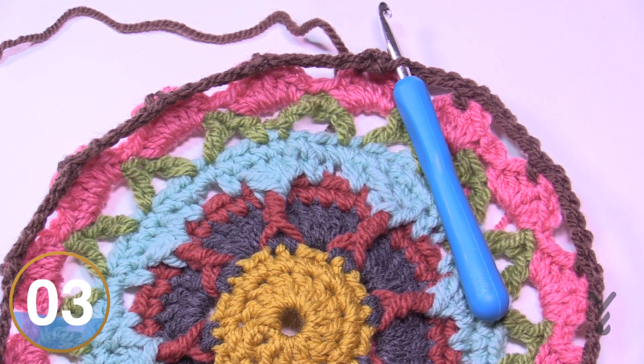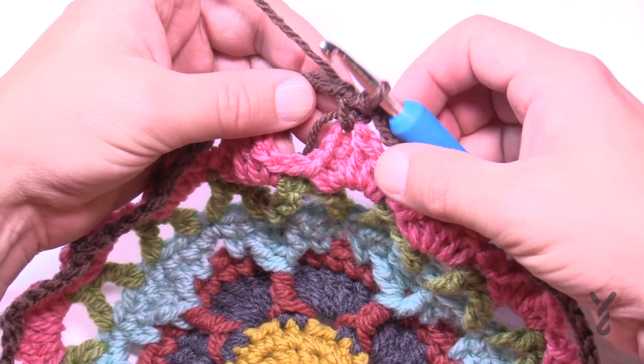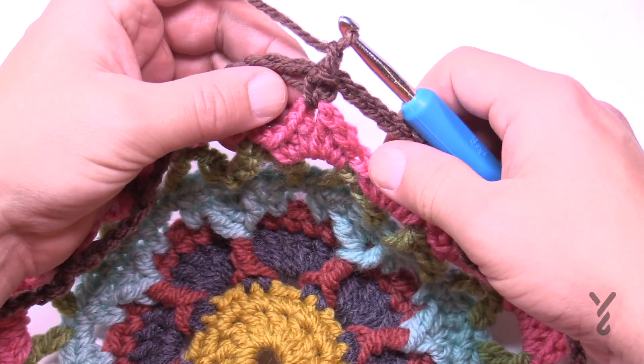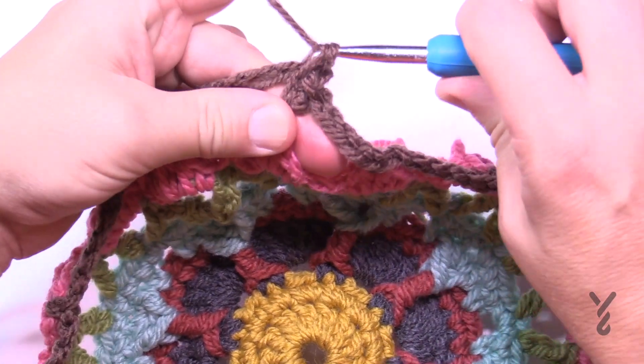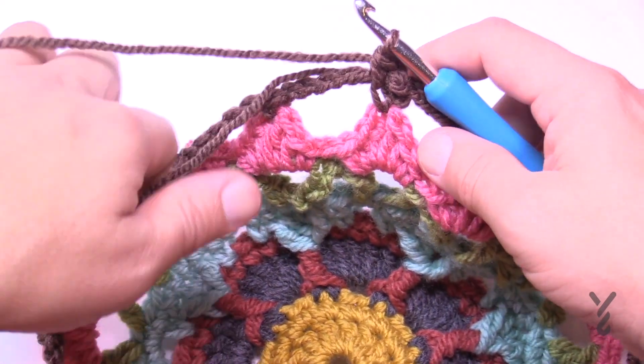I'm going to keep the same color as mentioned before and continue to round 11. I'll pick up where I left off — I just slip stitched if you recall in the last segment. I'm going to chain one and single crochet into that same stitch. The tail end is still hanging out, so instead of sewing it in later just put it around the chain and trap it.